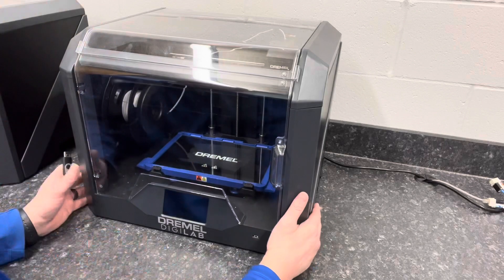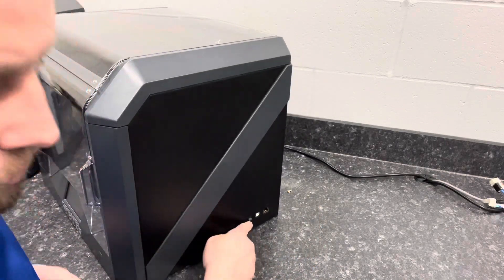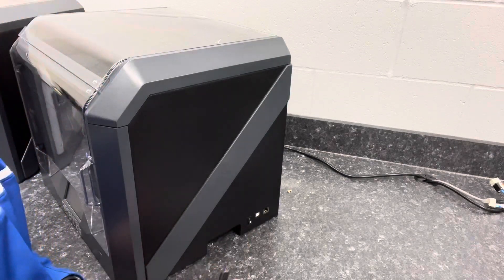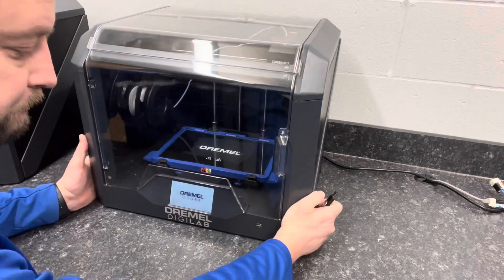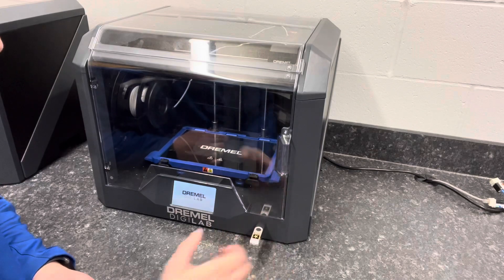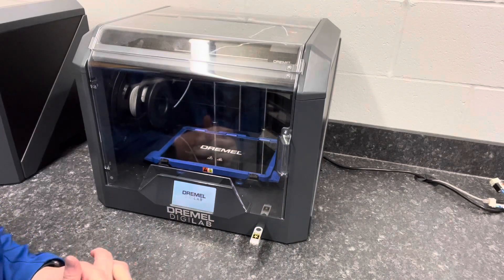Over on the right-hand side there's a switch — go ahead and flip that on. While it's booting up, the thumb drive goes in the front. Right down here next to our touch screen, there's a thumb drive slot, so I put my thumb drive in there. Now I'm just waiting for this to boot up before I start my print.